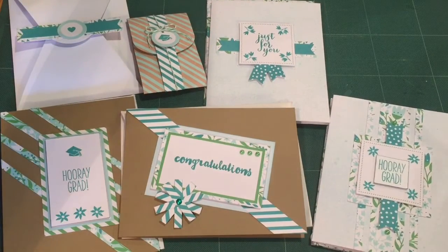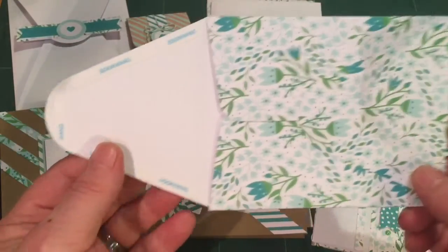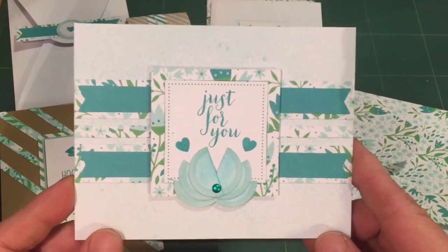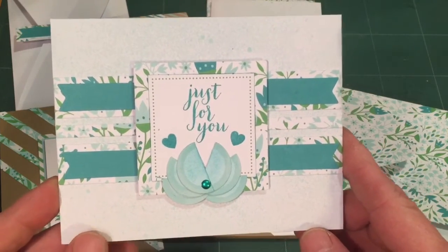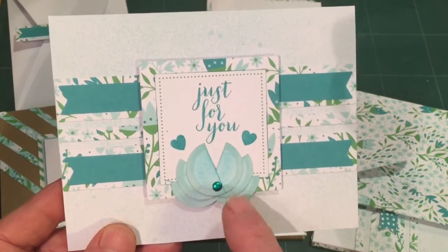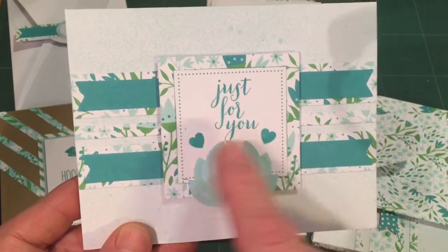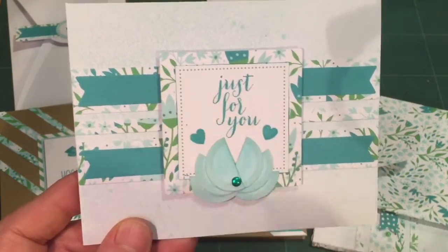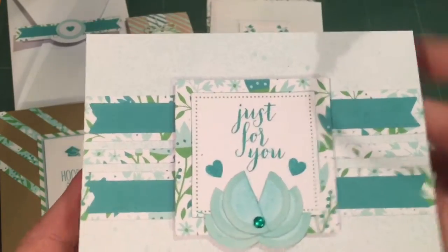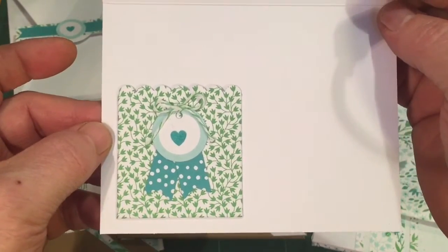I had to make a horizontal one too, again making the envelope. This is my last card from the set. I took all of the little circle tags and split them in half to create a little flower here, kind of echoing the tulips in the pattern paper. Just for you — with the gift card slot on the inside of the card.